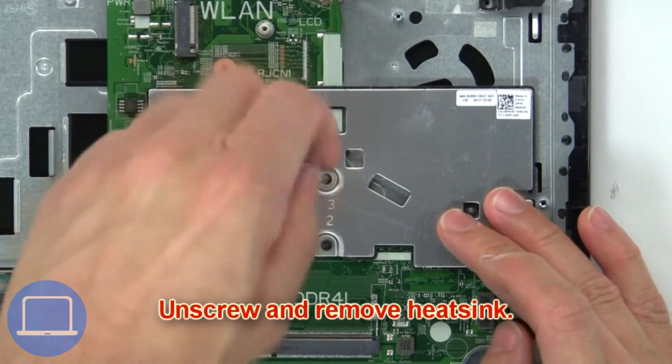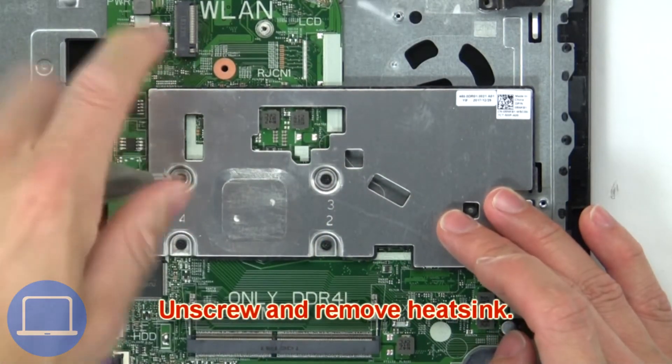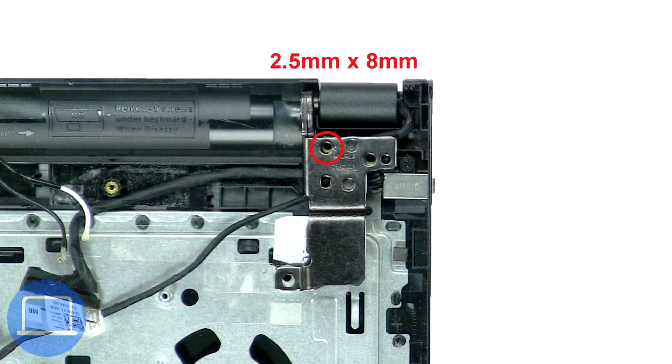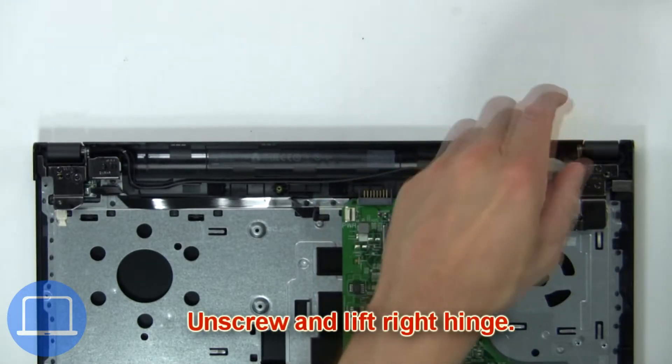Then unscrew and remove heat sink. Now unscrew and lift right hinge.